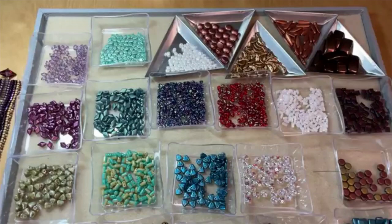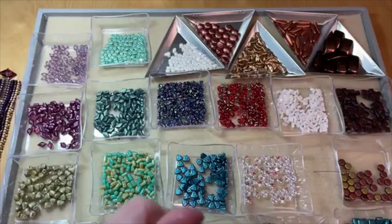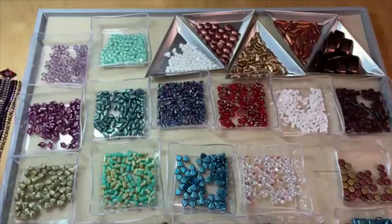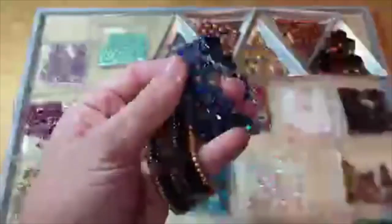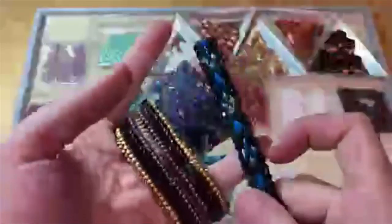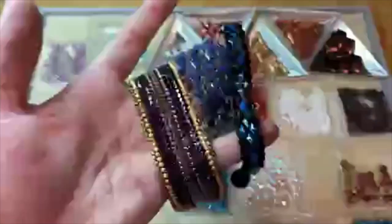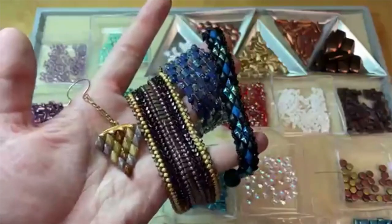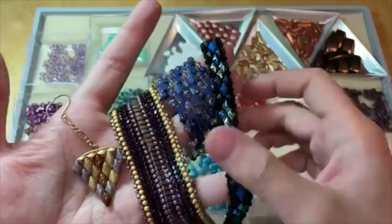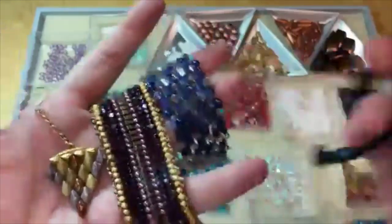We do have other two-hole bead types on our website — two-hole gemstones, two-hole crystal beads, and all kinds of two-hole beads, but these are the broader categories we offer. As you can see, there's a lot of options when it comes to two-hole beading. You can do stringing, weaving, embroidery, and with the weaving it can be as simple or as intricate as you want — there's something for all levels of beaders. We have great tutorials to help you along the way.